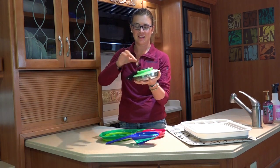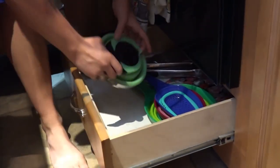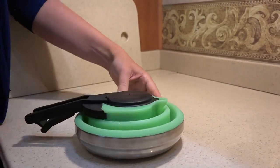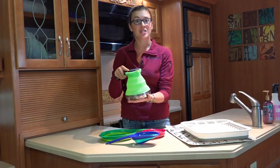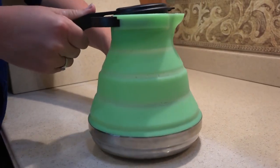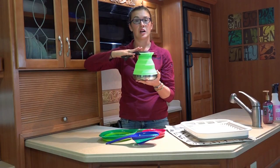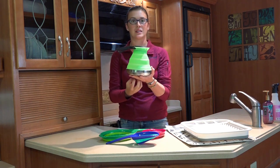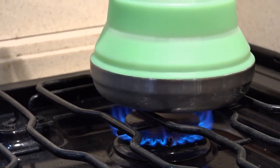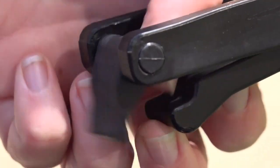The final collapsible kitchen gadget is this collapsible tea kettle. It collapses down to a very short, flat, storable size, which is probably the thing I love most about it. It's BPA free and works with propane gas stoves as well as induction. There are a lot of different colors and models on Amazon — link is below. I chose this one because it has the handle on top, since I didn't want the heat from our propane stove heating up a lower-set handle.